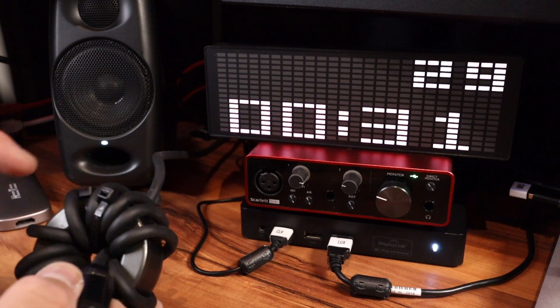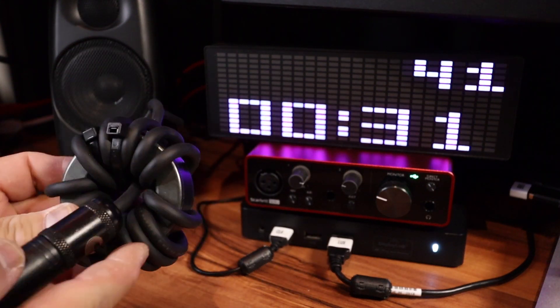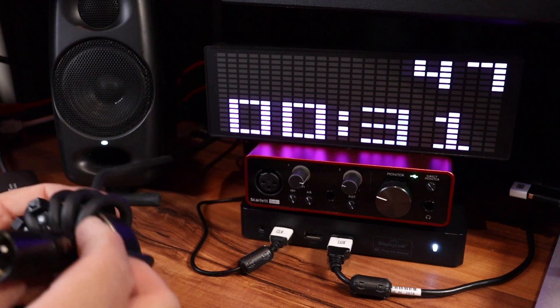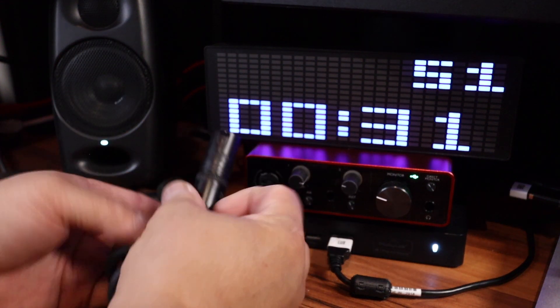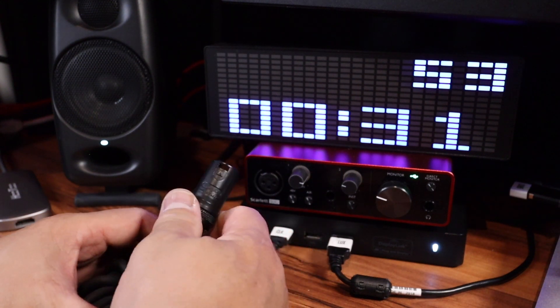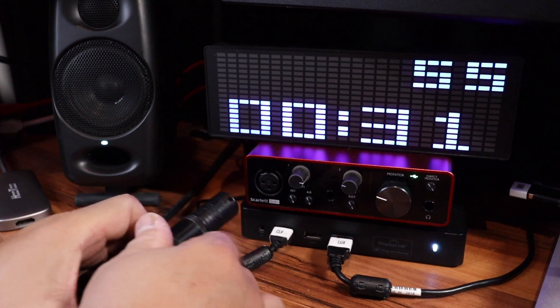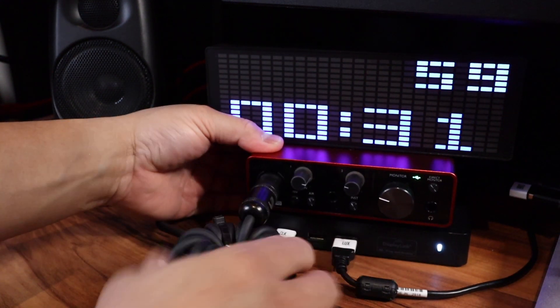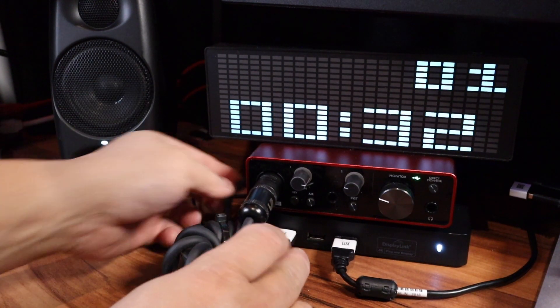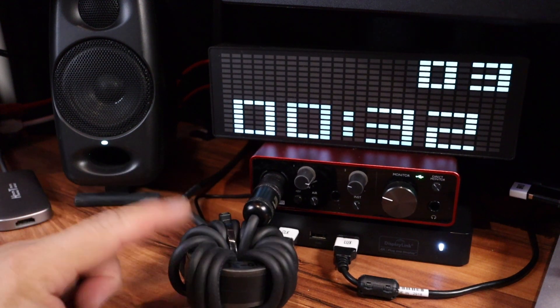One, two, three, four, five, six, seven, eight, nine, ten, eleven, twelve, thirteen, fourteen — I got 14 turns on this. It's going to be tight. Get that XLR in there so it can rest on the donut.